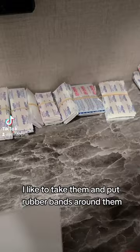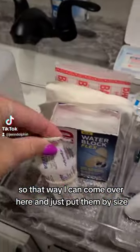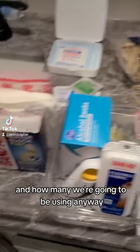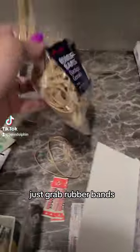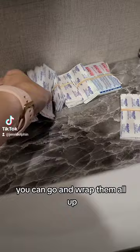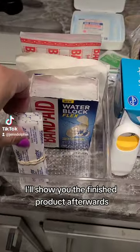In order to put it into the camp trailer and know which ones are which, I like to take them and put rubber bands around them so I can sort them by size and how many we're going to be using. That's a little tip — just grab rubber bands and wrap them all up.